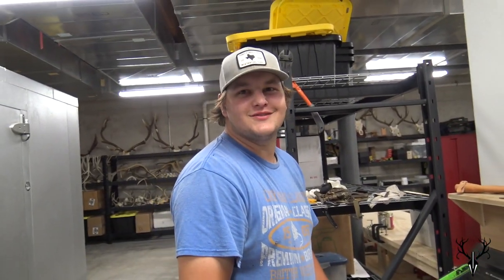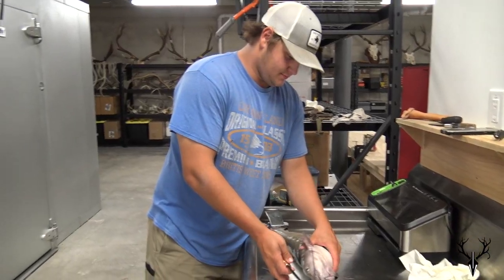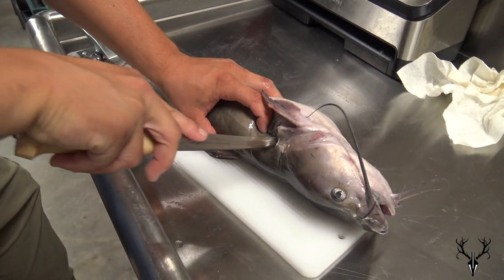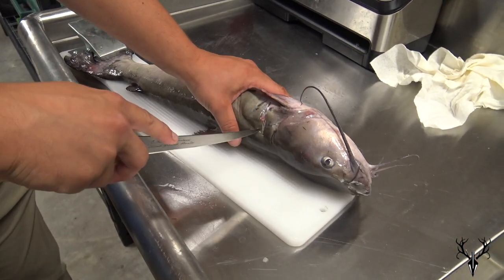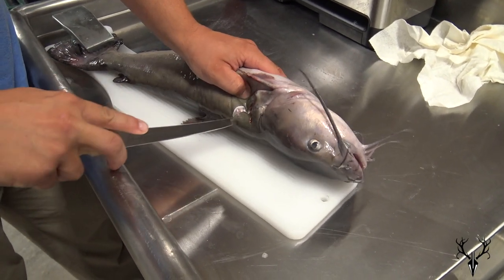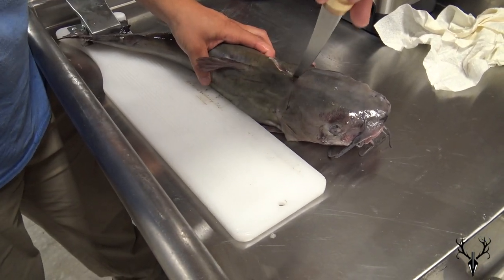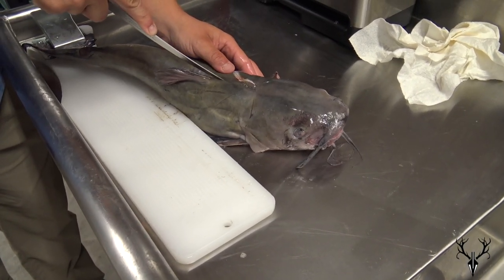This might be one of the biggest catfish I've cleaned. Really? He's pretty big. You want to get over the shoulder? Yeah. So Shay started over the shoulder, right behind the shoulder, because that is where the meat starts. And there's a bone right there. Just come back to the head, go down the backbone.